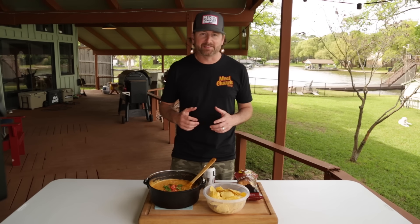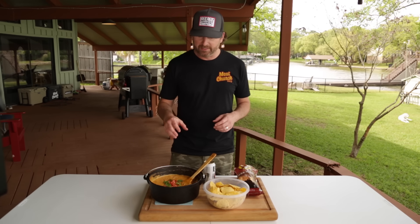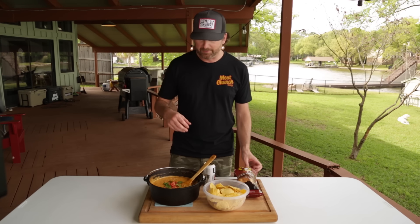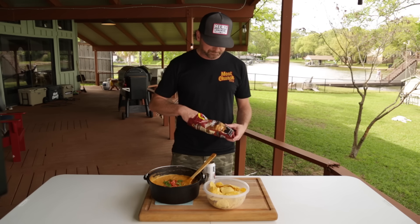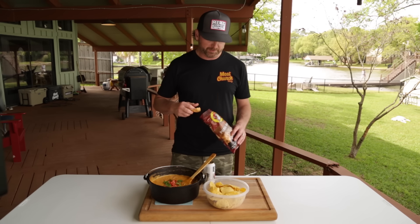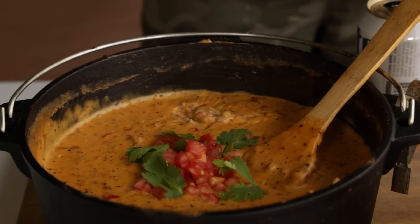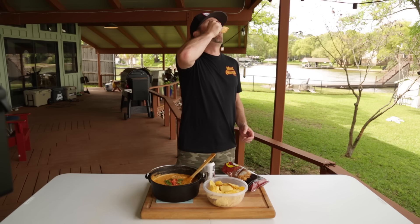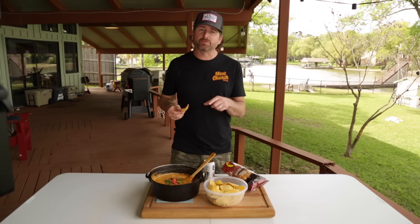After 45 minutes in the smoker, this queso is ready to eat. We've let it cool off just a little bit. We've garnished it with some fresh diced tomatoes and a little bit of cilantro. Doug actually likes to mix cilantro in it. We've got our tortilla chips, but I'm going pro level move, which is Bucky's BBQ pork rinds — works really well, especially if you're on keto. Soaks up all the cheese. Now that's a Texas dish right there.